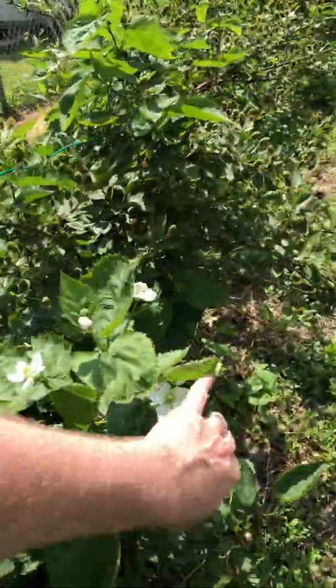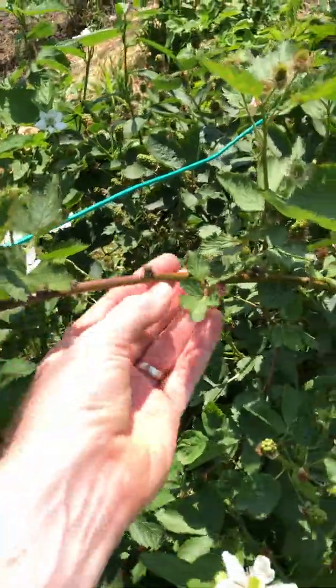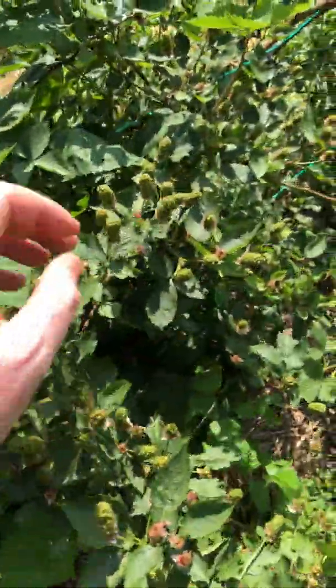If we go on down, you'll see this cane is brown. That's a second year cane, and you'll notice that that cane is loaded up with berries. See all these berries on there?